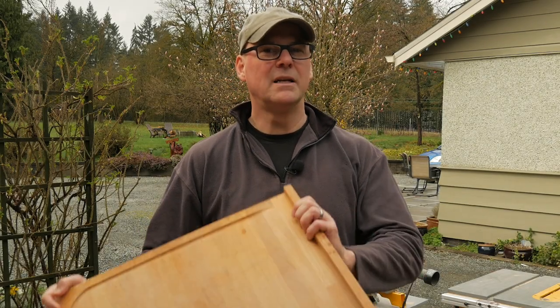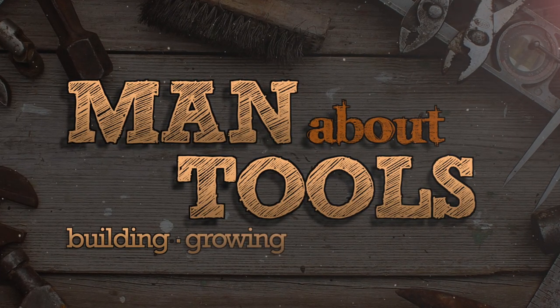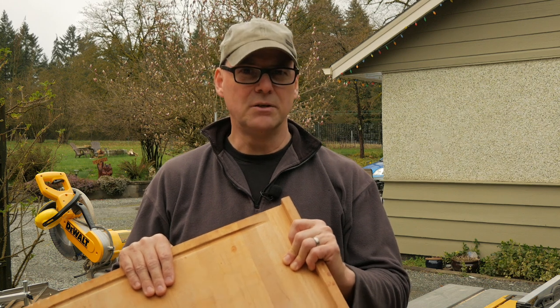Hi everybody, this is Kent from Man About Tools and today we're making a one-handed cutting board. A neighbor of mine had an injury on his farm — he cut some tendons in his left hand and has had surgery to repair it. He's now in a cast for up to six weeks and he's asked me to take this cutting board and make some modifications so he can still use it one-handed.